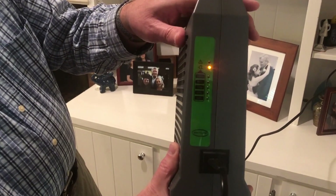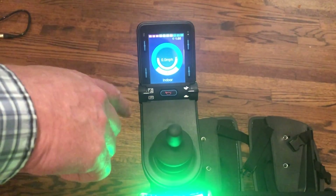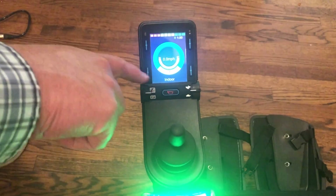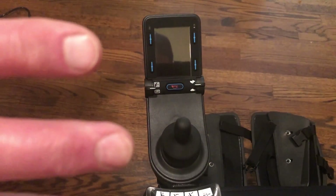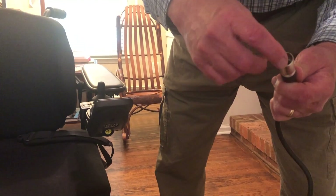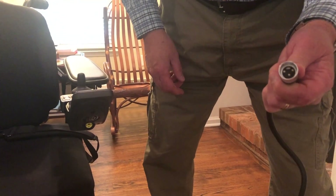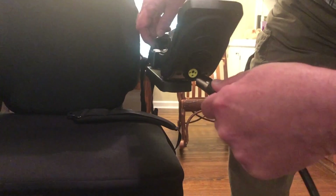The first step in this process is just to turn the chair off — just push this control down and that turns the chair off. On this cable there are three prongs, and on this receptacle there are three holes, and you just plug this in. Just make sure it's plugged in well.